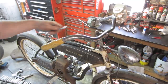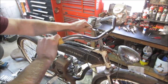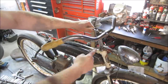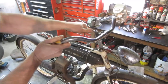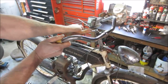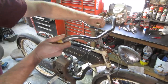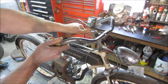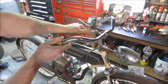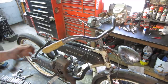You can feel it's twisting - I'm pretty sure it's going to snap on us. There's no good way to get down there with any kind of penetrant or heat. We'll try a little bit of length, whacking it with a hammer.